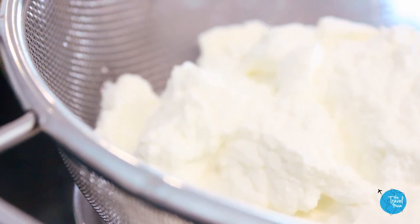Ricotta cheese comes out of the tub with a lot of liquid. Draining the liquid before working with the cheese will help make the cake fluffy and not weighed down by moisture — about 30 minutes in a strainer over a bowl.